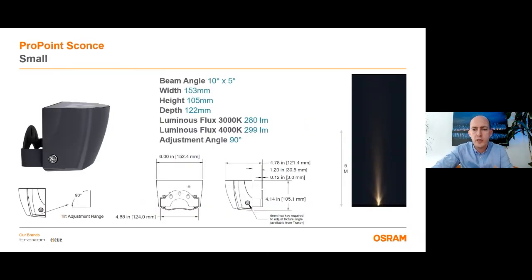Here you can see more details about the small version. Total power is 9 watts and it gives 300 lumens at 4000 Kelvin. The product series offers one beam angle for all models and it is 10 by 5 degrees. All types are 90 degree tiltable. Thanks to its small size, the small version can illuminate every detail which has a width less than 20 cm and height up to 5 meters.